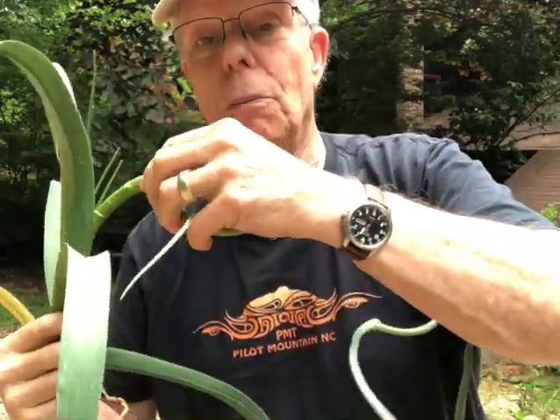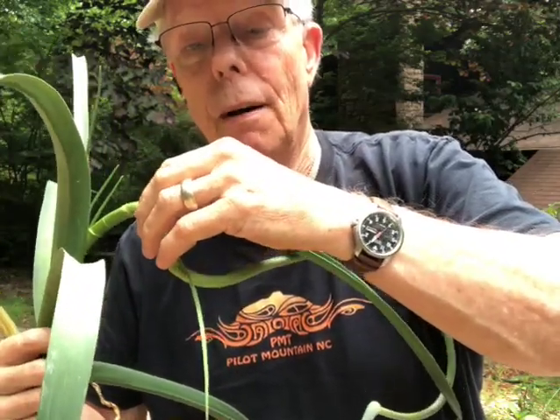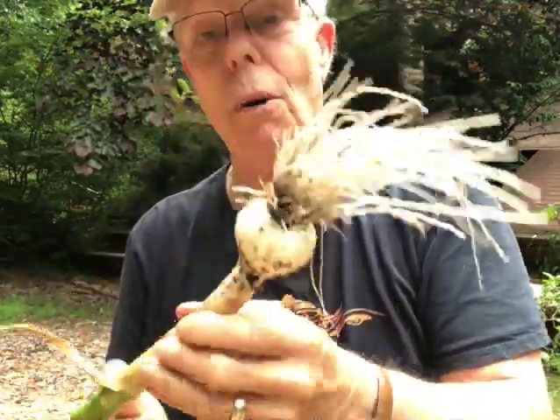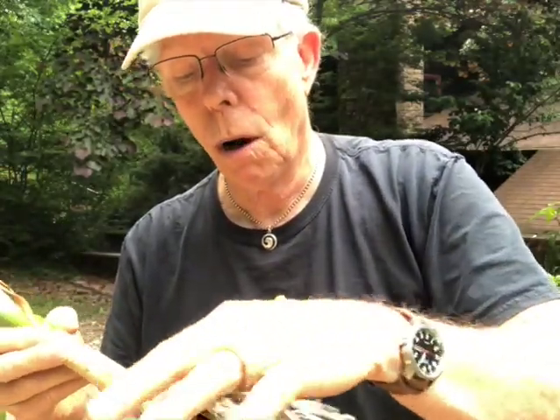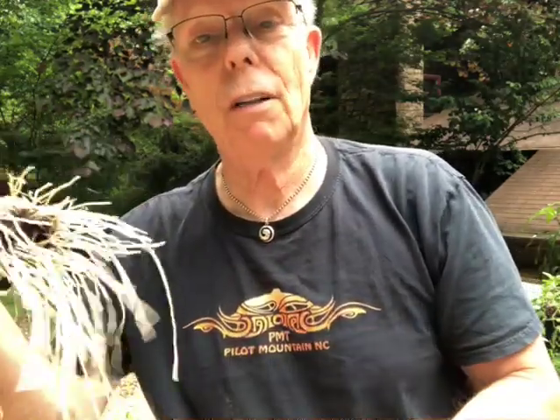That's part of the curing process — I'll be cutting the scape off and then hanging this up to cure for two weeks or so in the shade. It's really important you don't lay it out in the sun. You want nice airflow and nice shade so it isn't exposed to the sun, and you don't have to clean it off very much.